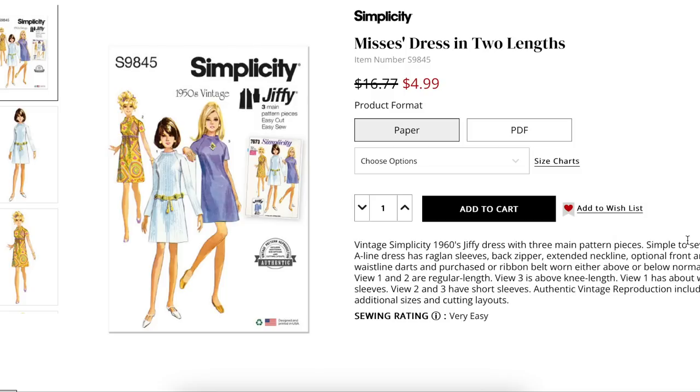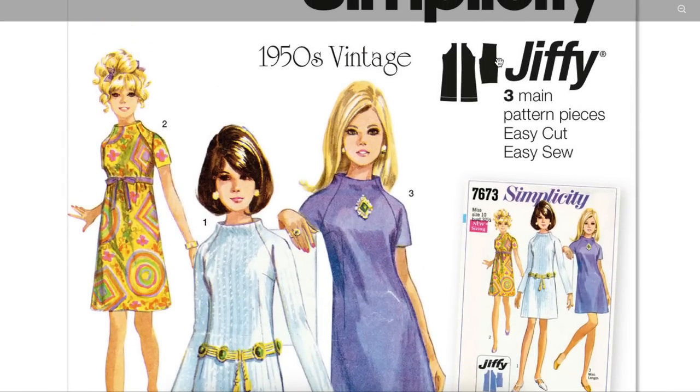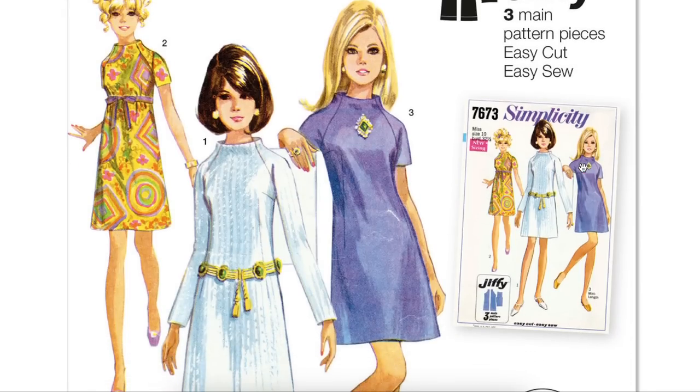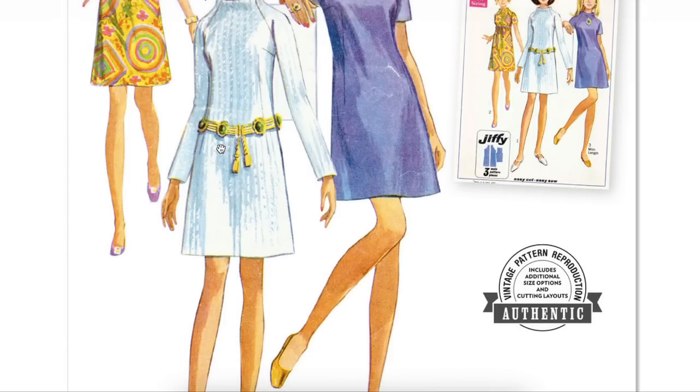Things started to look better with another vintage pattern — a jiffy pattern, which I haven't seen new in I don't know how long. Jiffy is known for very few pattern pieces and easy to sew. This one is adorable. What I love is the raglan sleeve with a kind of grown-on collar situation. Look at the darts on the front: there's a bust dart and a French dart, and in the back you also have fisheye darts — fit is on point with this one. The little belt is either purchased, ribbon, or self, and you can wear it higher or lower than your natural waist. I love the little slung belt — really cute, especially with something seventies like medallions.